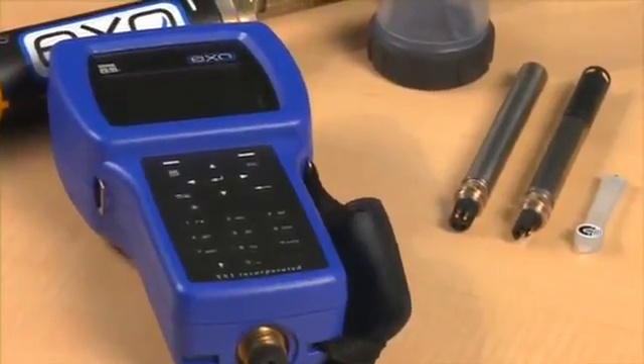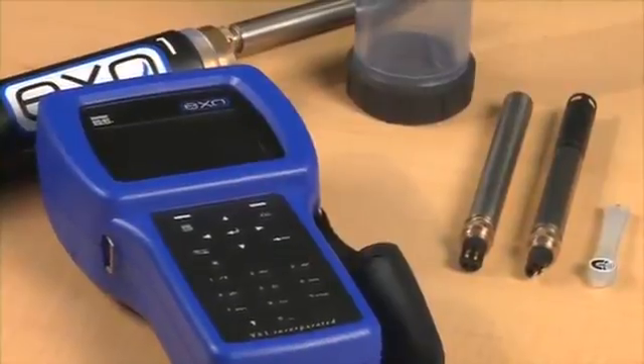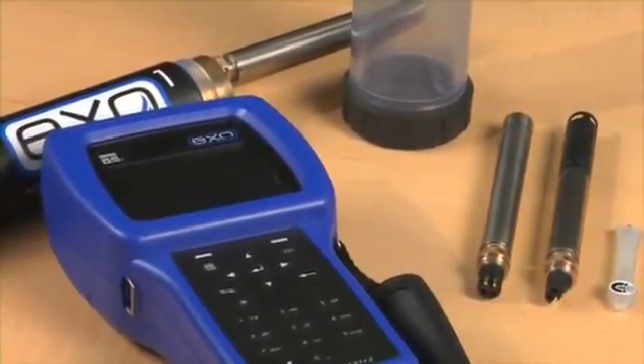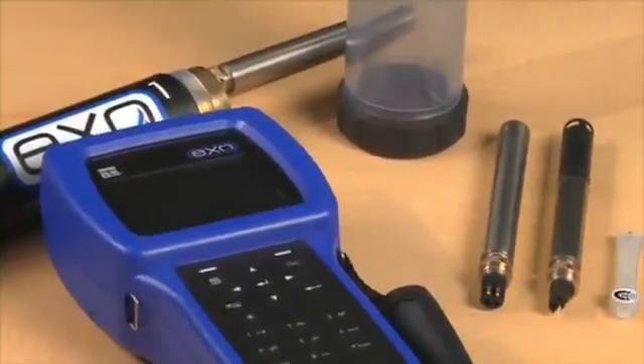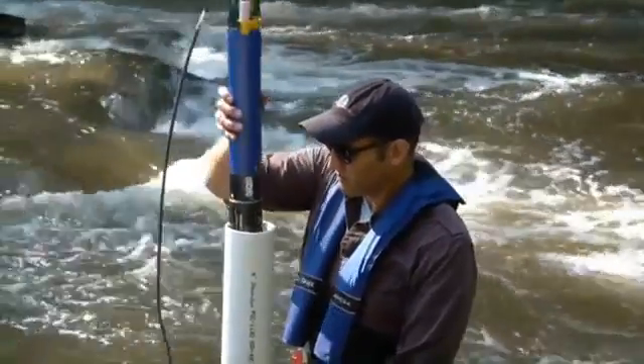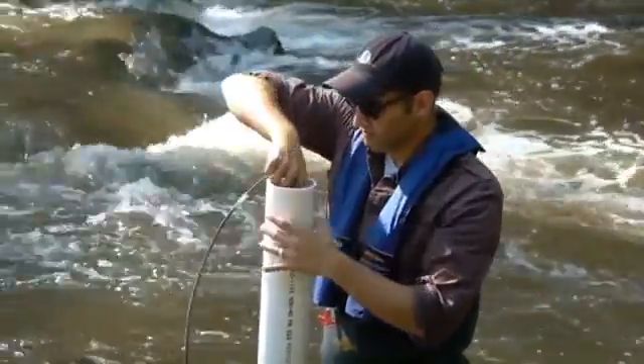Stay tuned as we look inside the Exo platform, the SON, the sensors, and the software that will allow you to collect the high-resolution environmental data you need to manage any aquatic environment. I'm Rob Ellison and I'm excited to introduce you to YSI's new Exo platform. Exo was designed to be extremely versatile, allowing you to configure a SON for different applications in minutes.